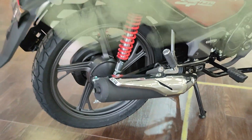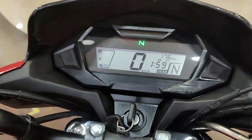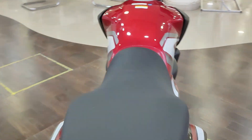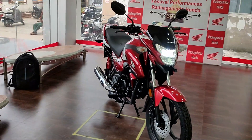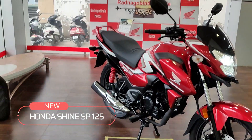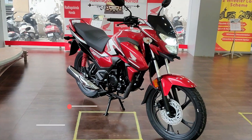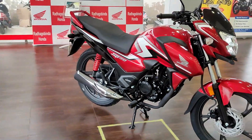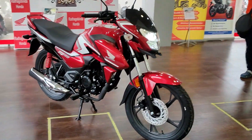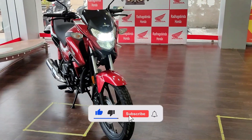This is a production of the U.S. Department of State. Hello bike lovers! Next is Honda Shine SP 125 in the new version. I am going to give you a lot of details about this bike, as there are a lot of updates. In this video you will get full knowledge. If you are watching the channel, please do subscribe.